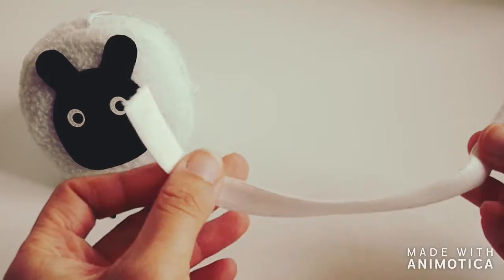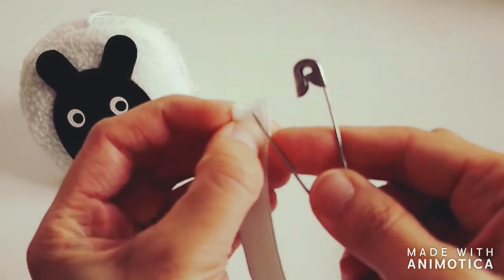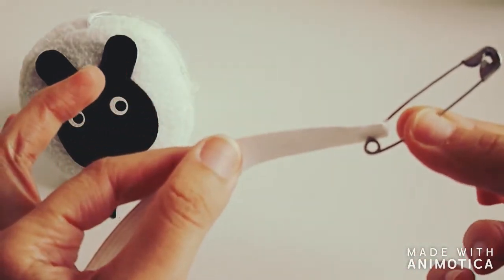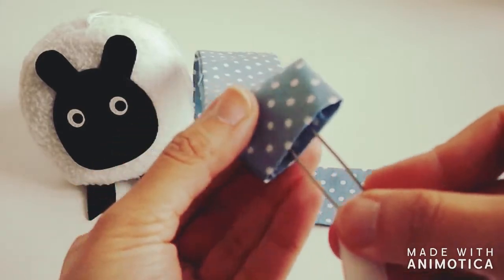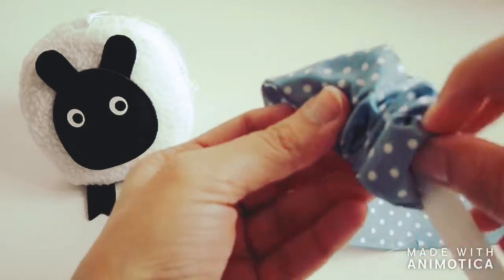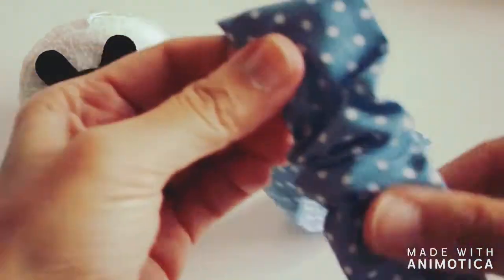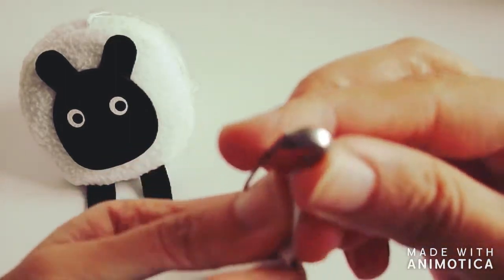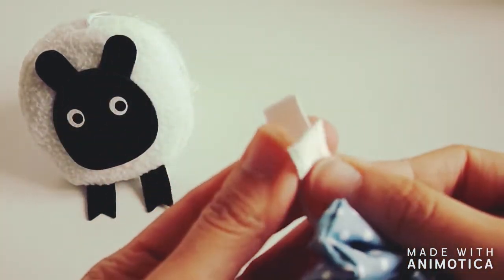Half an inch width of elastic is just the right thickness to make scrunchies. I'm going to take the large safety pin and insert it into one corner of the elastic, clip it closed, and thread this through our tube. I have to be careful not to let the elastic run away inside, so I hold on to the other end. Here we go — we've found the other end, so both ends are out. I take the safety pin off.